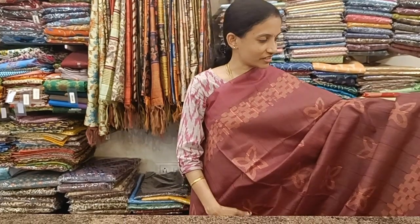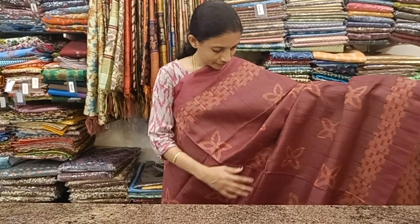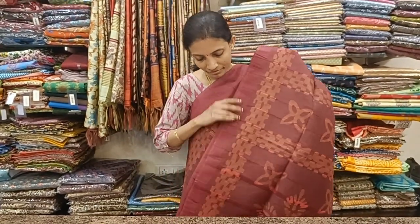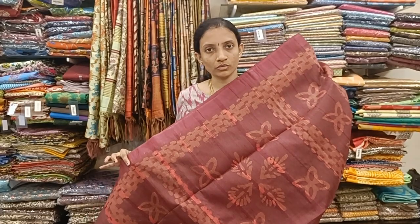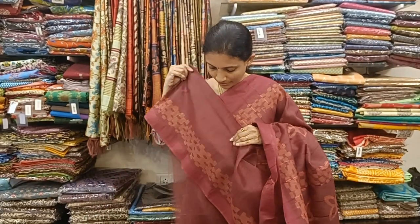A traditional maroon color saree with light peach color prints all over the body. Here is the block printed pallu and a pretty blouse, priced at 1050.